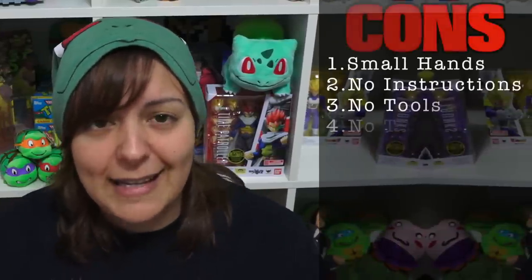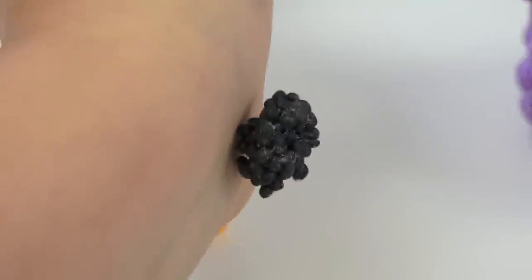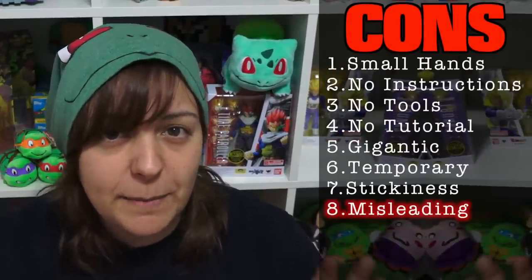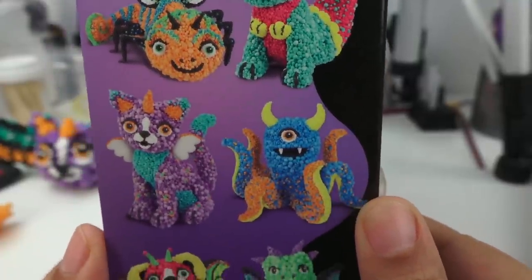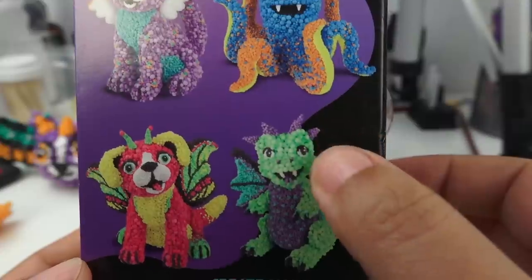The biggest frustration for me has got to be the stickiness. It's supposed to be sticky and stick to each other — but it wasn't just sticky to each other. It was sticky onto your fingers, your hand, your wrist. It just stuck everywhere, which made it harder to control where you wanted it to go. The box projects were pretty misleading. We saw smooth projects, really pretty wings, very controlled lines — and I tried, not for lack of trying, I tried. But they were not smooth and they were not straight. I'm pretty sure those pictures were photoshopped to get such smooth edges.